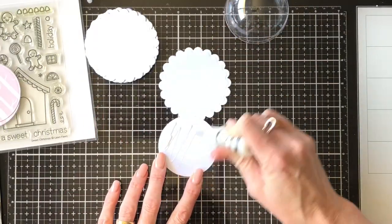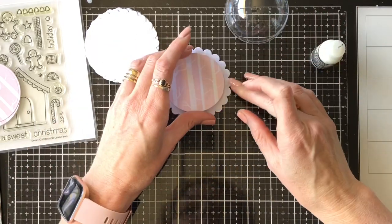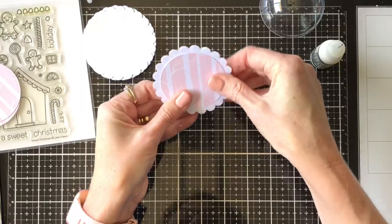I'm going to now attach my background pieces to the scallop circle — I just did this with liquid glue. That means that you can just move them around a little bit and make sure they're in the centre before it sticks down permanently.